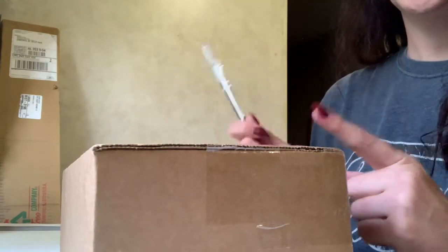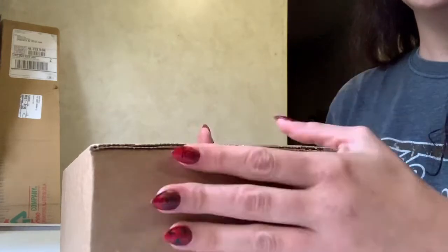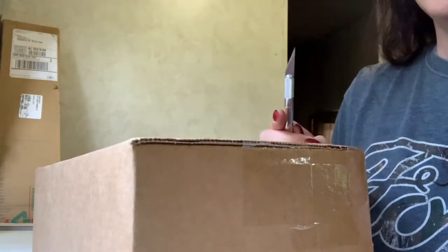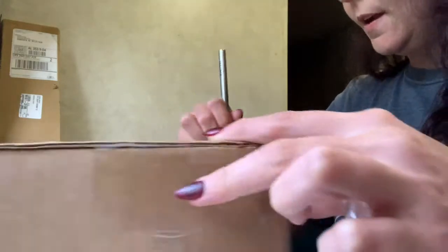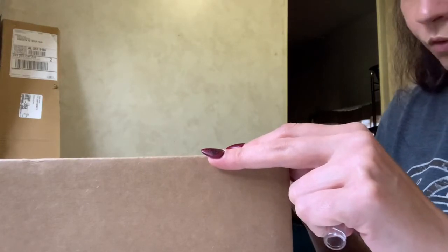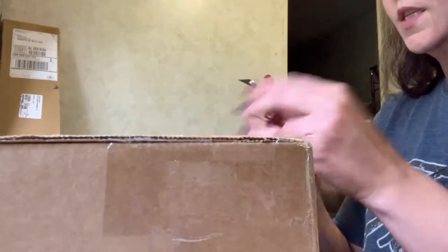Hi everybody, welcome back to Southern! Pay attention to this box — this is my black Christmas tree. We're doing an unboxing today. I literally just got this; I haven't even opened it. This is from Sugar Muses. I've been getting this box since about June and I absolutely love it. This is the Midnight Muses box for September.